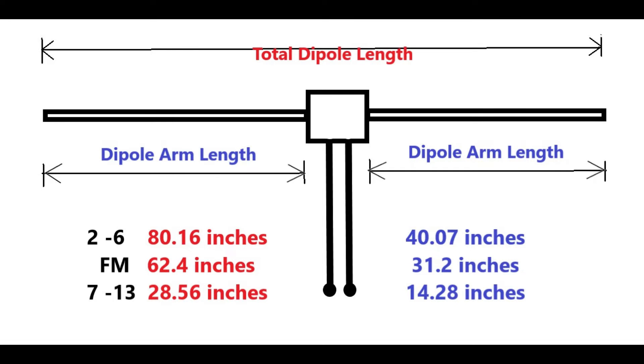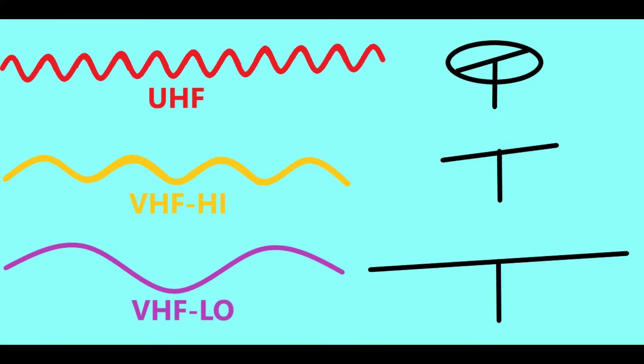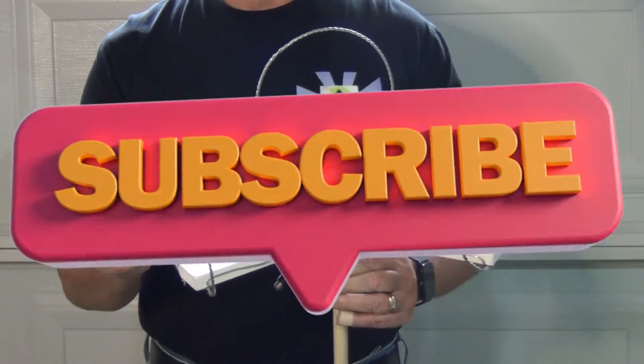The antenna I'm building today will be a quarter wave dipole. VHF low bands require a really large antenna — even for FM, a single-pole antenna would be over 5 feet across. This antenna is going to be designed for VHF high reception, RF channels 7 through 13. If you need a VHF low antenna, stay tuned for my next episode — and here's a great time to remind you to subscribe to my channel.